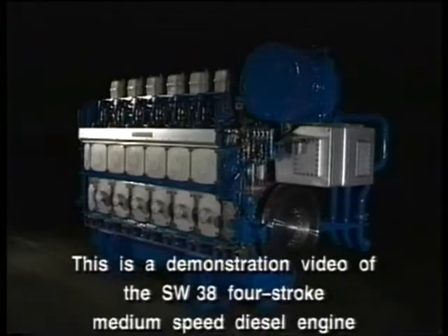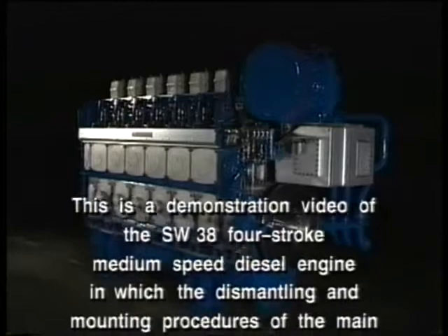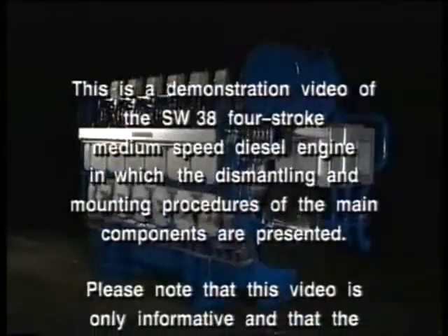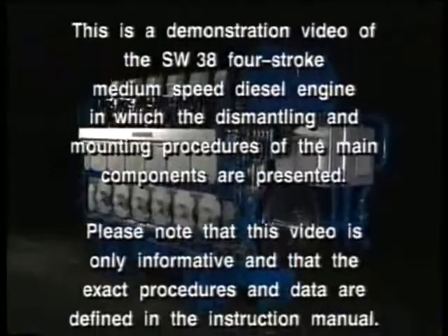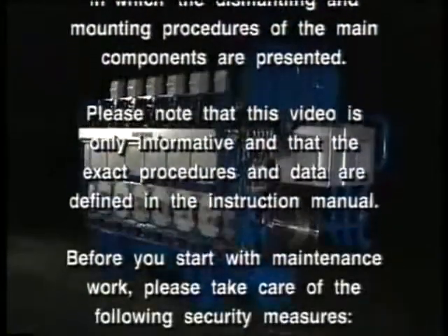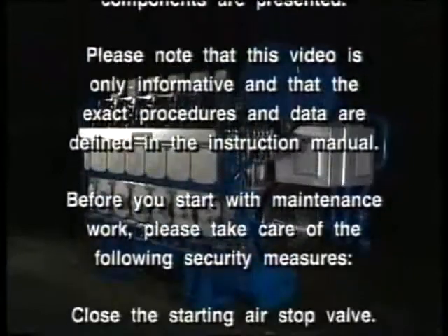This is a demonstration video of the SW38 four-stroke medium-speed diesel engine, in which the dismantling and mounting procedures of the main components are presented. Please note that this video is only informative and that the exact procedures and data are defined in the instruction manual.